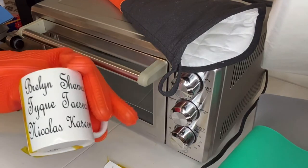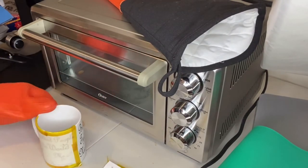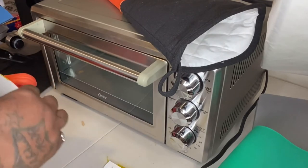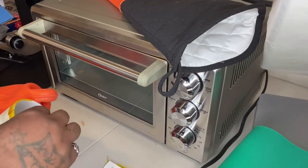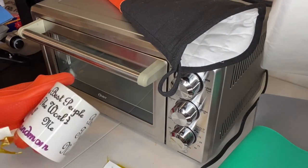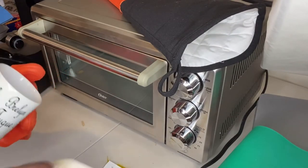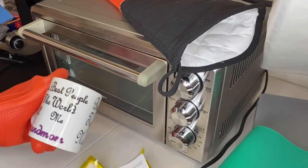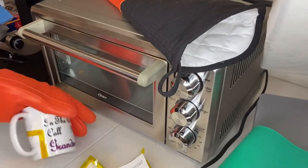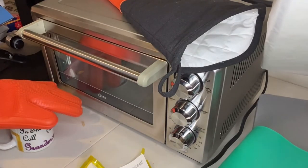Beautiful! Okay, let's see how the other side came out — the other side is black text with one purple word. Let's see how the purple came out. Oh, look at that, it's beautiful! I can see that I left it in a little long, though, because I can see where it burnt just a little bit.